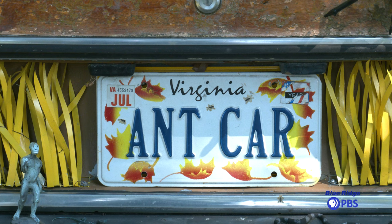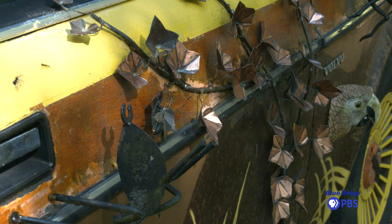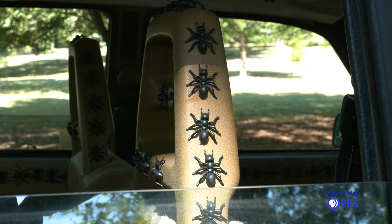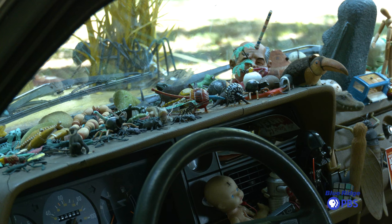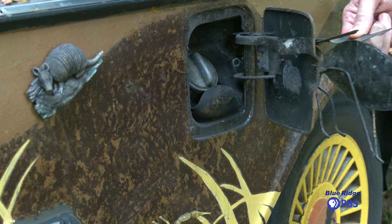The Ant Car underneath it all is a 1984 Volvo 244 GL. I'm the only owner of this car — I bought it brand new in 1984. It was a gray, boring gray color. So that's the underlying vehicle.